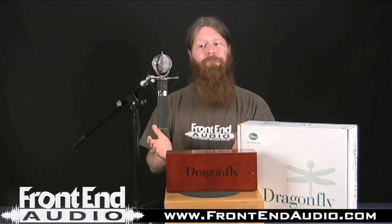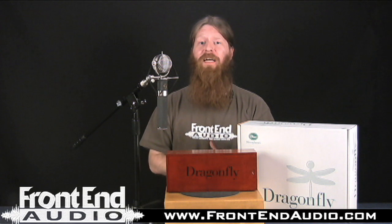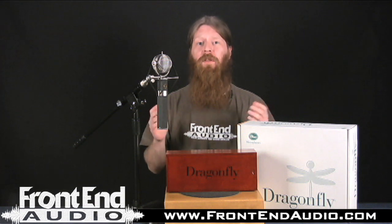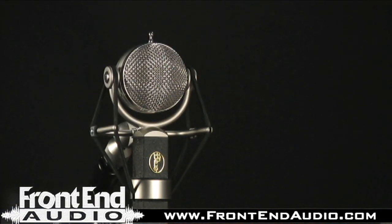It is a great microphone in that respect and I truly enjoy it. I'd love to have two of them for overheads. A cool thing is Blue actually has a pack where you can get two of these microphones and a Blue Mouse together for doing the classic three mic technique on a drum kit — a very cool testament to this microphone.